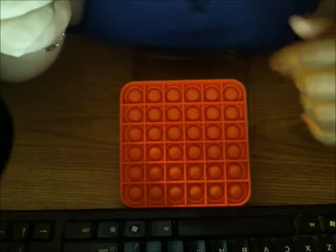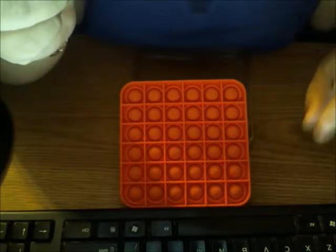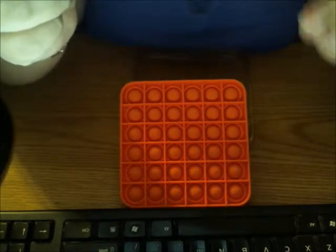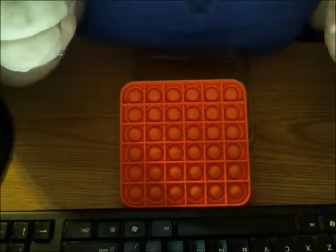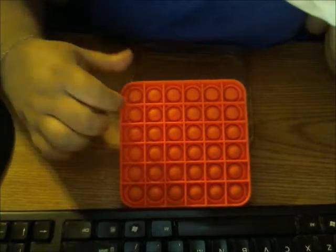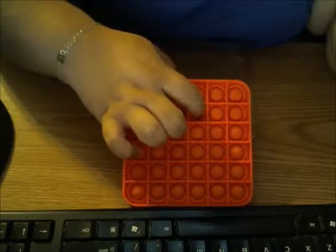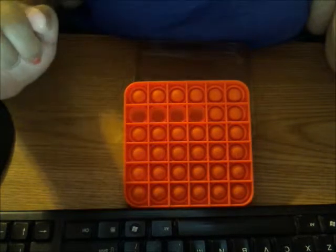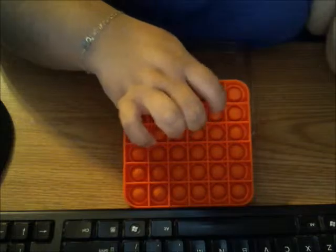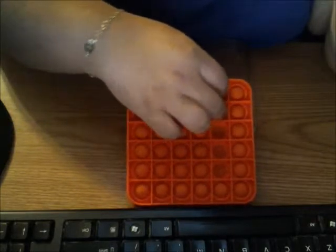On their turn, the second player selects a line. Now, it can be the same line used by the previous player, and they can press as many bubbles as they wish, as long as they're on the same horizontal or vertical line. The player that presses the last bubble of the grid is the one that wins. For example, if I were to go first and press the first four bubbles in this line — see how they're pressed — then player two takes a turn and decides to go down this way, and they've pressed all of them except that last bubble down there.